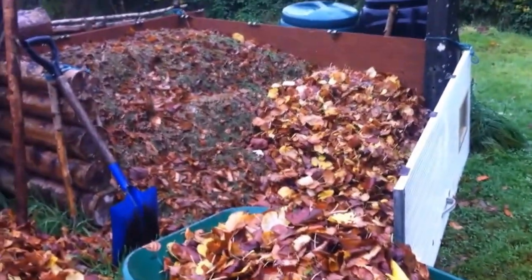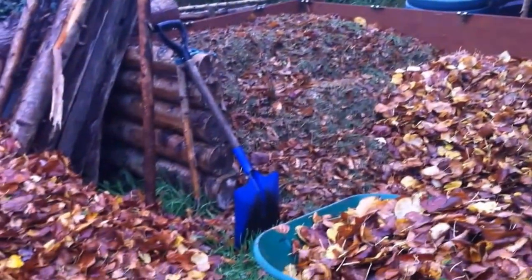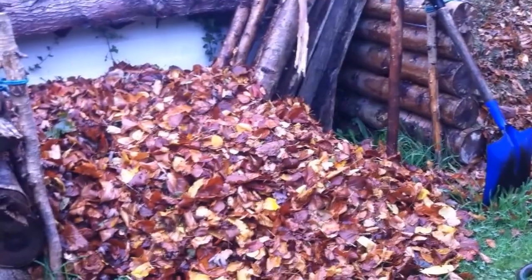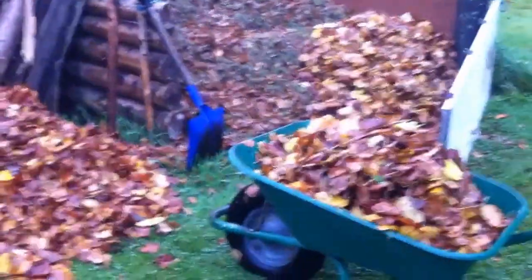I don't turn it or anything — I just let it sit there and rot on its own accord. It takes about 9 months or so. At the end you can see I end up with some fantastic rich loamy compost. I find this generally attracts a load of worms as well — it is all good for the garden.